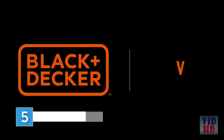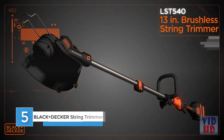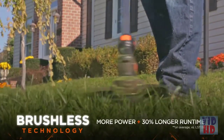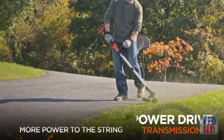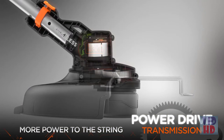Introducing the newest powerful addition to the Black & Decker 40 Volt Max lithium-ion family of tools: the high-performance 13-inch brushless string trimmer. Brushless motor technology for more power, more durability, and 30% longer runtime. The patented power drive transmission increases torque to deliver more cutting power to the string.